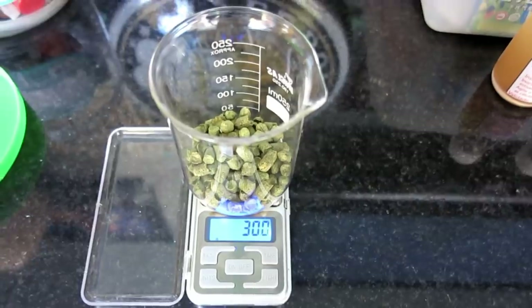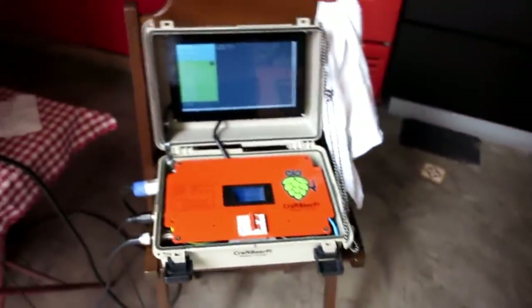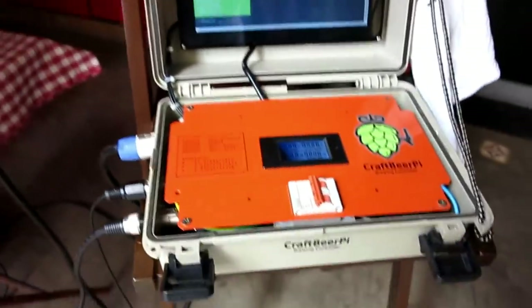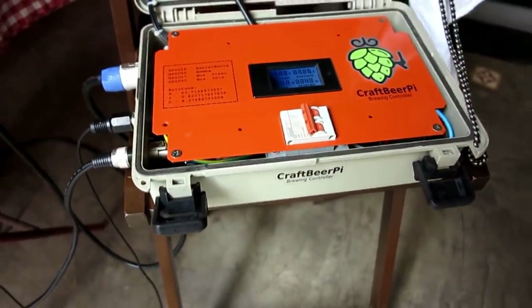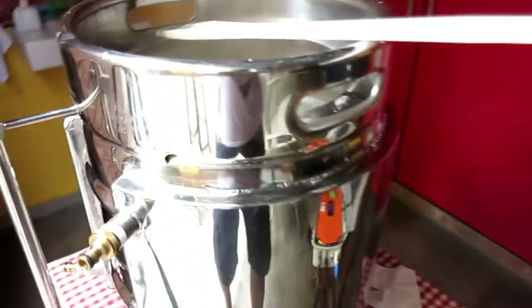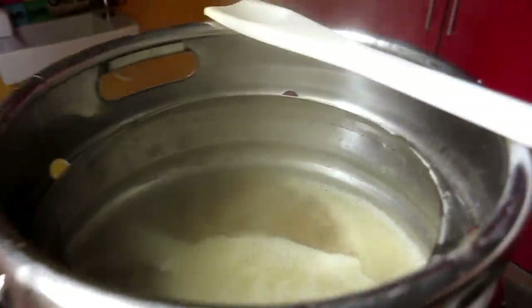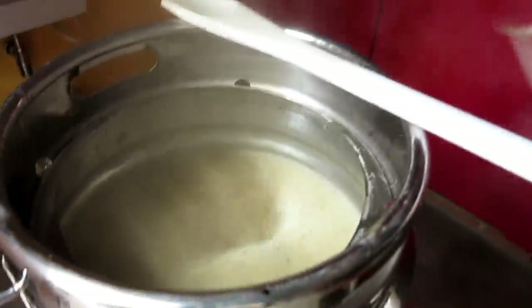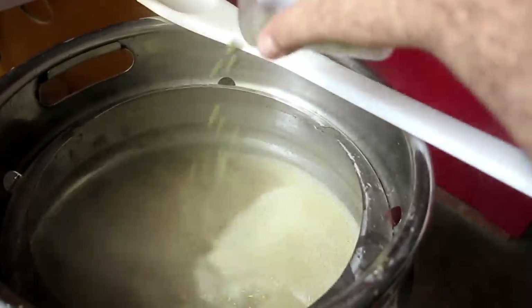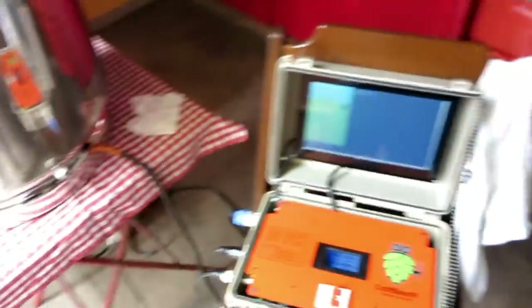Faltando 20 minutos, vamos colocar — 30 gramas de East Kent Goldings. Deixa eu tirar essa colher daqui e jogar. Foi. Aproveitei para tirar a levedura da geladeira. Essa foi feita em novembro. Eu vou usar uma só. Vou deixá-las aclimatando aqui fora e guardar essa lá. As duas são iguais, as duas são de novembro.